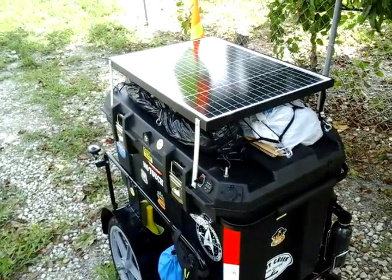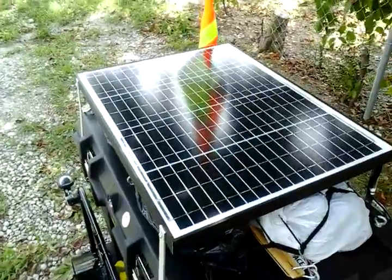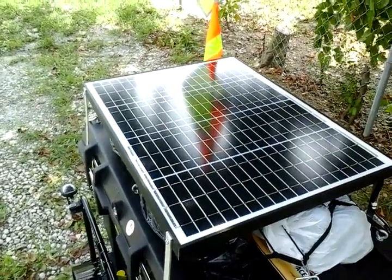As you can see, I've made a slight change to the trailer here. This is a 45-watt, 24-volt panel.